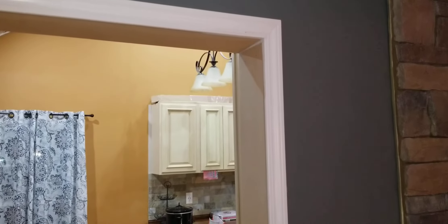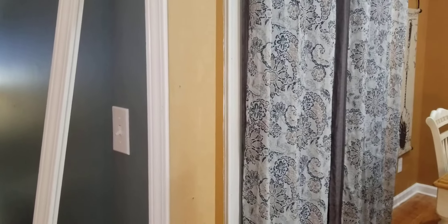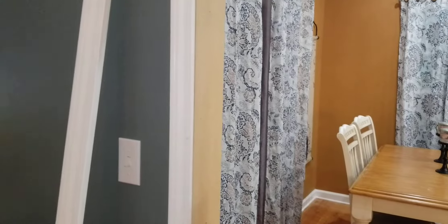Alright, back on the frame, trimming out this open doorway. Last video I just had the trim on this side done, painted this side, not too bad. I used MDF board for the inside jamb. A 4x8 sheet was $32. To buy 1x8 — the 1x6 wasn't wide enough — I'd have to cut down a 1x8 anyway, and they were like ten bucks a piece.